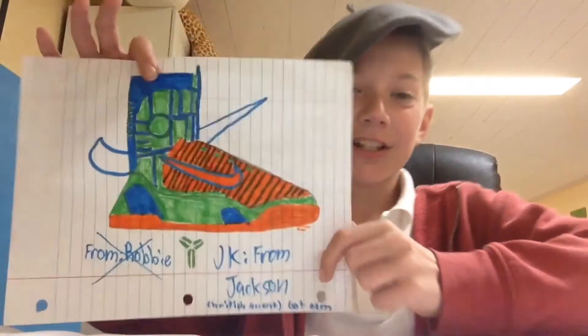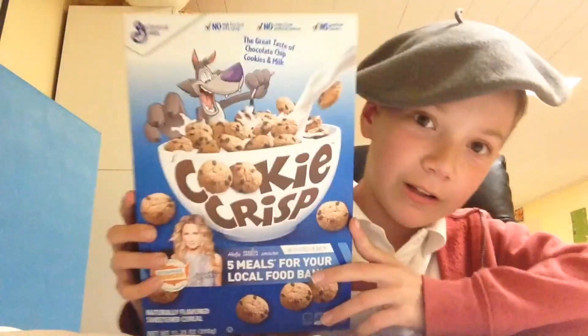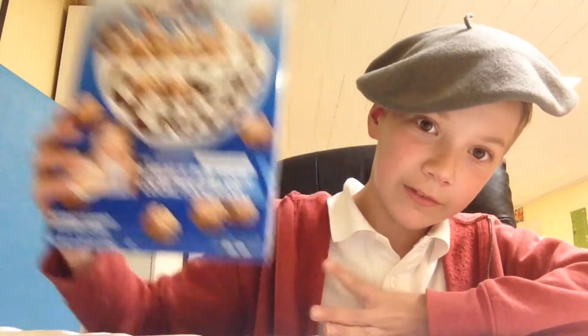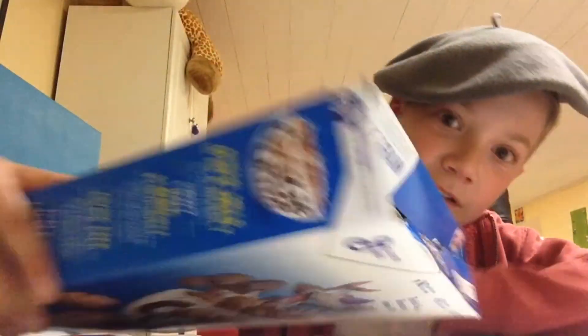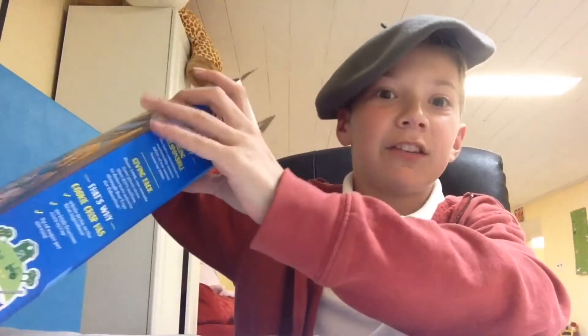Moving on — oh my gosh, this shoe... it says from Robbie JK, from Jackson, 'British action, go aim, go aim, you got me.' Okay, and today let's move on to the video. Today we will be unboxing this beautiful box of Cookie Crisps — just look at it. Let's open this up and see what we got here.